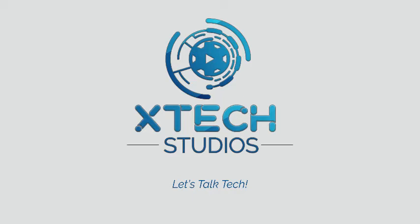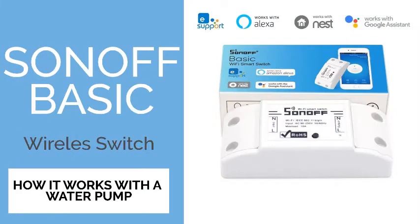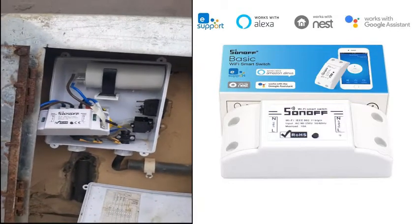Hello everyone, this is X-Tech Studios and my name is Enoch. Today we're going to show you how to connect the Sonoff Basic Switch. For those of you who don't know what the Sonoff Basic Switch is, it works just like our light switch at home, except this one is a little bit smarter and has wireless capability. We're going to show you how to connect it to a water pump. Let's begin.